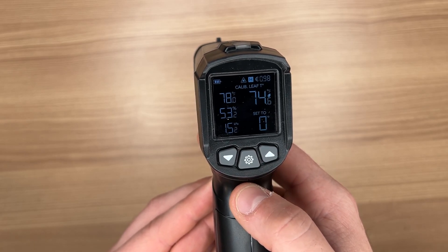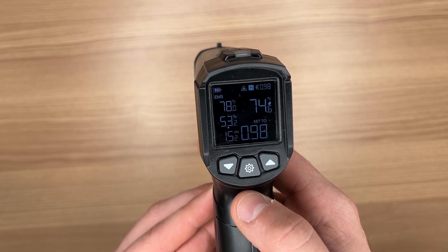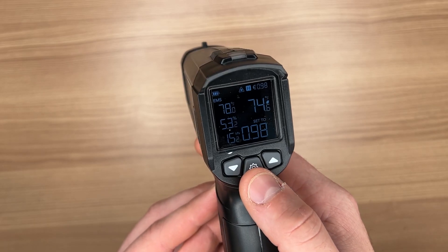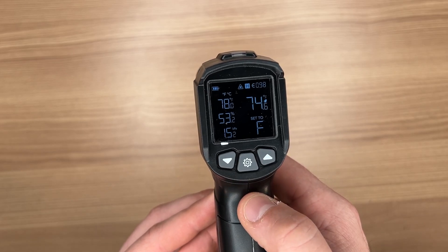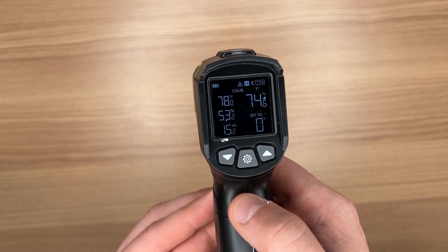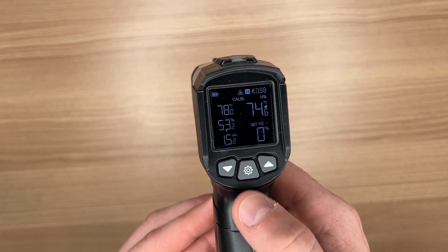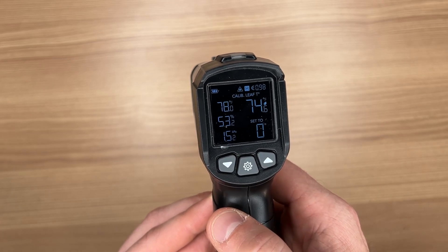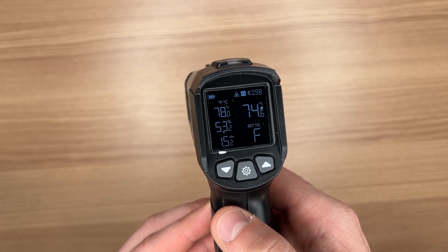Here is that setting button. Right now I'm just cycling through the different settings that you can do. This is that emissivity setting — and here we have your general preferences like what kind of temperature you want to read, whether it's Fahrenheit or Celsius, or calibration, which covers your temperature, your humidity, and even your leaf temp offset.